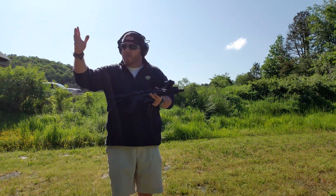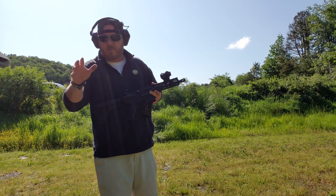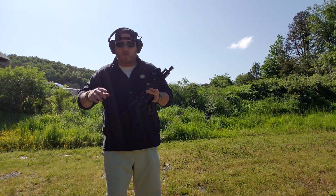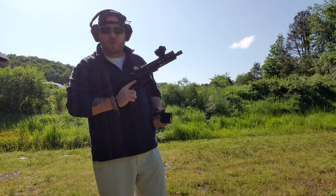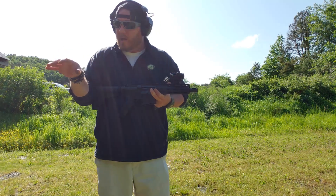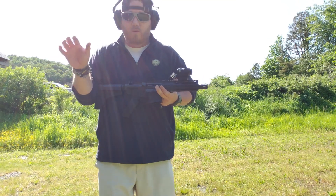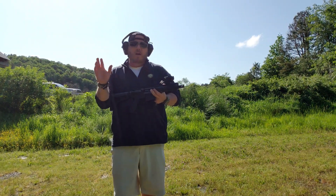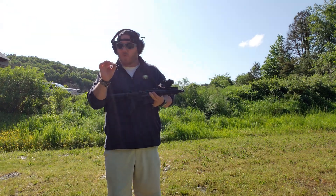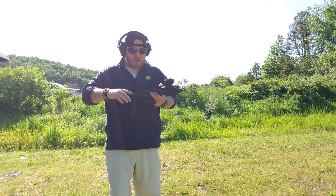Alright, so I'm out here with my buddy Lance — he's on YouTube, he's Off the X, go check him out on Instagram at getoffthex. He's helping me out here today. The great thing he was saying is that I can't see what I'm shooting, but he said the ejection pattern is perfect. Every single piece of brass flew at a 45 degree angle and they're all probably within a foot of each other, which is really, really nice. It's not over or under gassed.